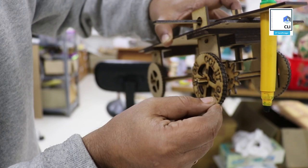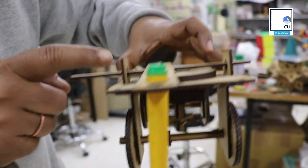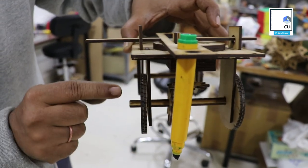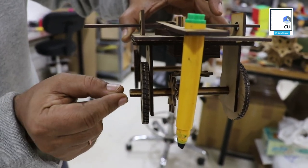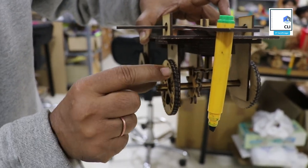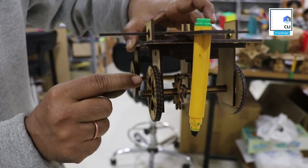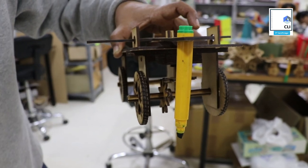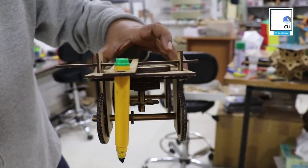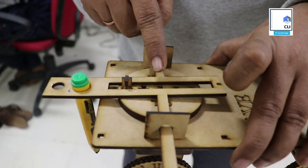If this wheel moves an angle a, this gear will also spin an angle a, this will also spin an angle a, and this circular piece will also spin an angle a. If this wheel spins an angle a, the distance moved by the car will be radius times that angle a, where angle a is measured in radians. So let's assume this radius of the wheel is one unit.